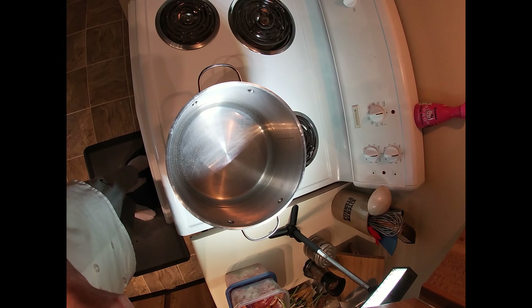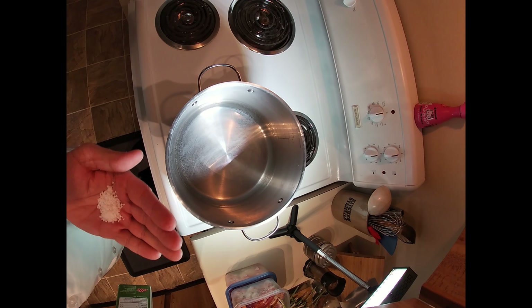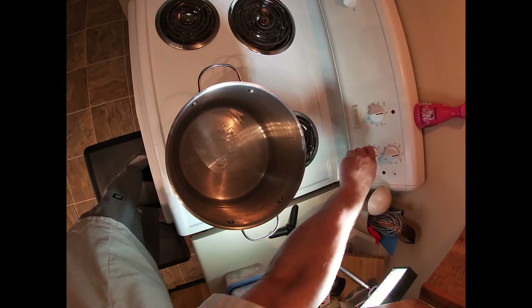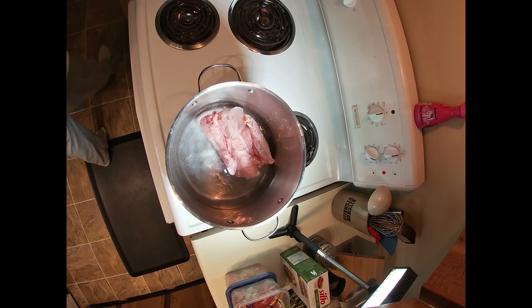Today we are making Asian-inspired turkey soup. Start by adding four liters of water to a ten-liter stock pot, add a tablespoon of salt, and drop in your frozen turkey. I'm using lower back wings and a drumstick.